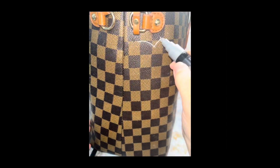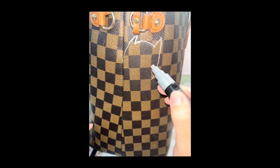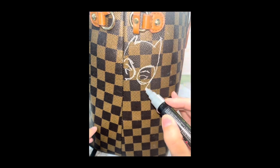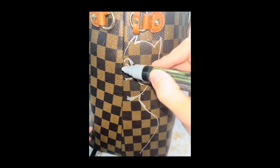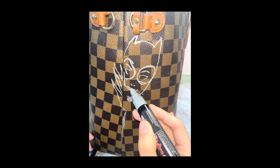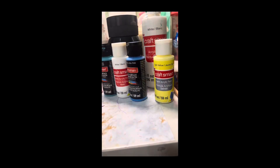I began the outline with a silver Posca marker because I found that it was the best for outlining leather bags, and it made a really smooth transition for all of the outlines and generalization.